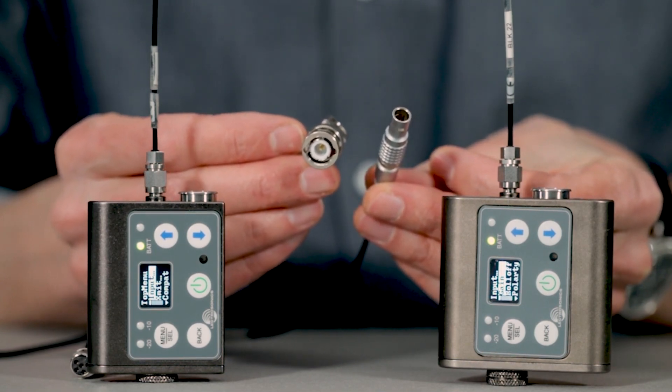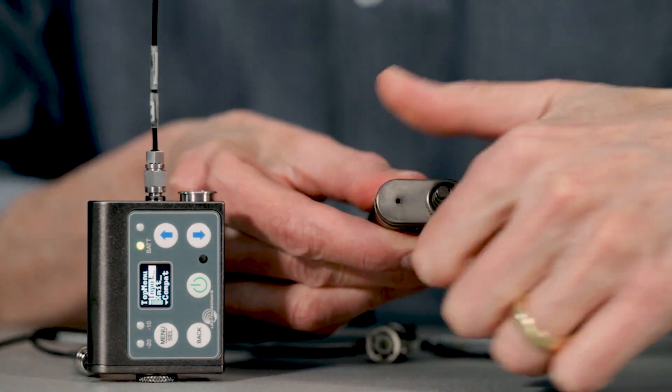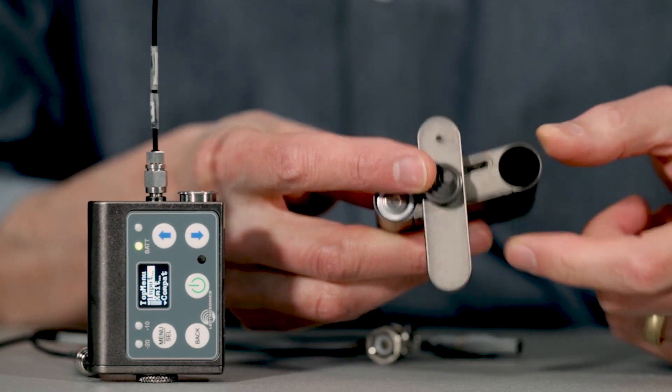The micro SD memory card used for recorded files can also be used to update the unit's firmware. And, like the SMWB family, the micro SD card slot is located behind the battery door, so it is protected from dust and moisture during use.